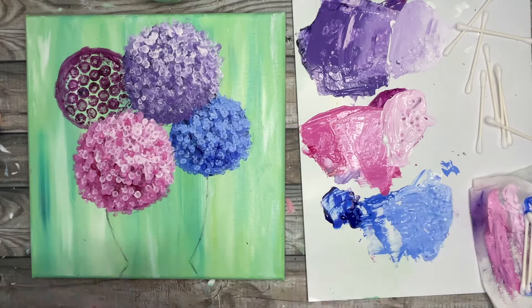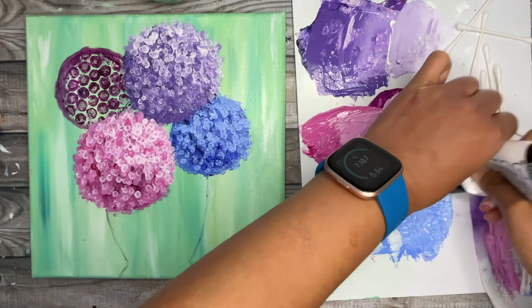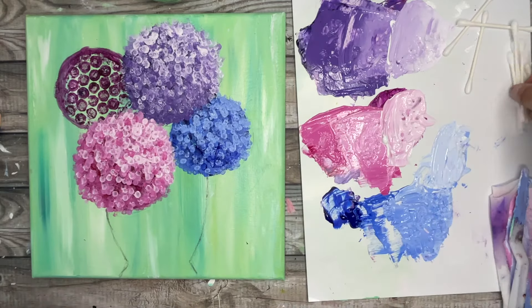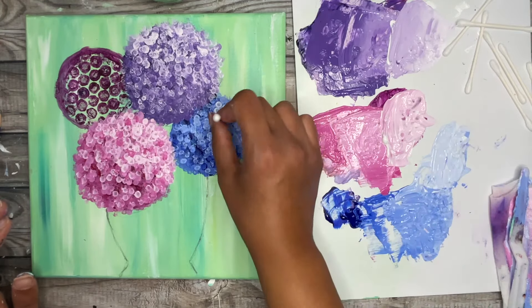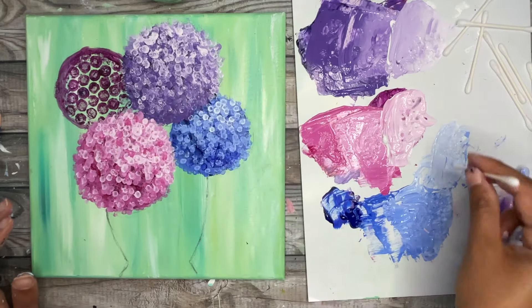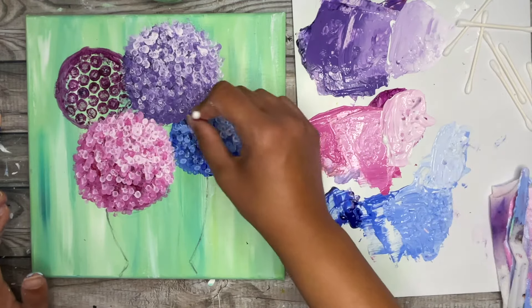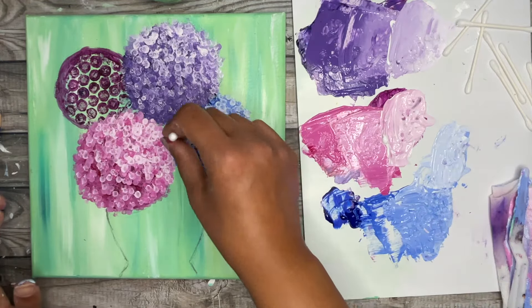Just a couple of the lighter ones at the bottom — not too many. Now we're going to create our lightest shade, which is going to be close to white, so I'll add a little bit more white. I'm going to pick up a single q-tip for my final touches on that blue flower so I have more control, focusing more at the top and adding just a couple here and there at the bottom.